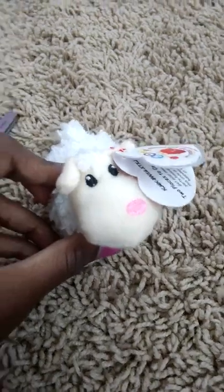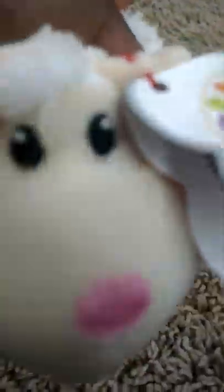They're so cute. [in a toy voice] No, don't cut me open. I'm just a little sheep. Don't cut me open! So let's just get right on to cutting this baby open.